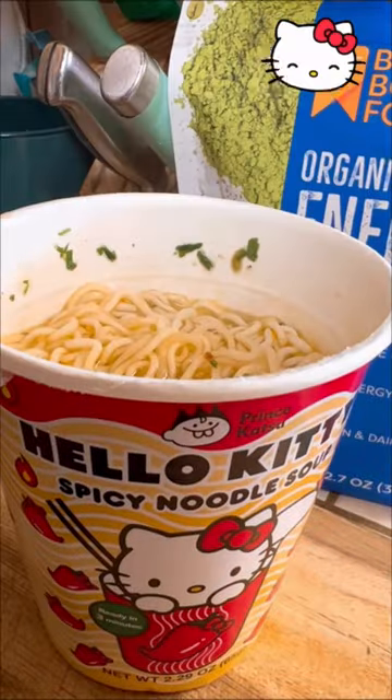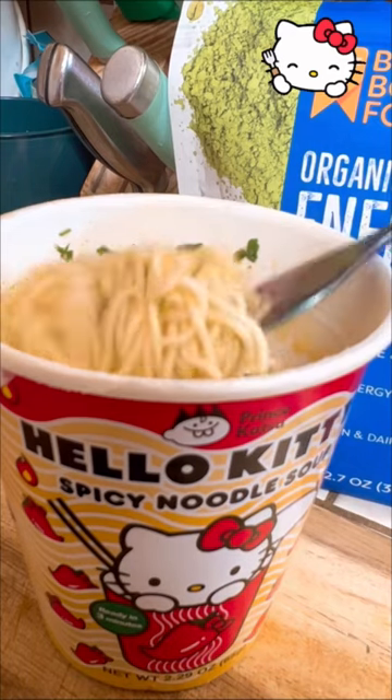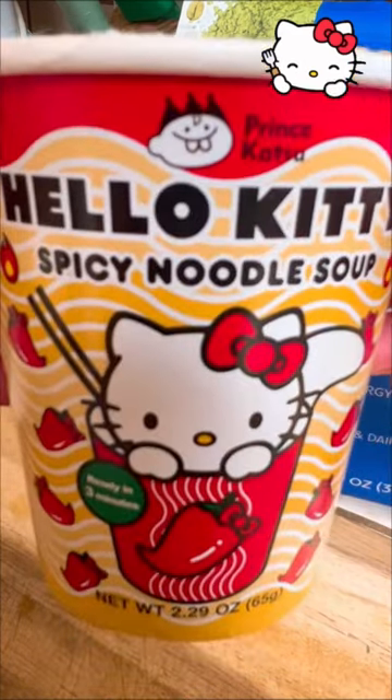Now let's take a bite. So delicious. If you guys enjoyed this video be sure to like, share, and subscribe for more.